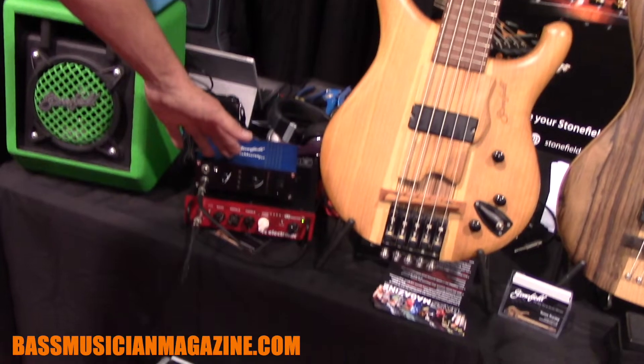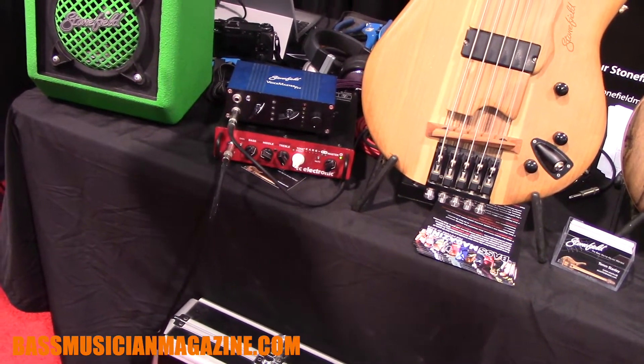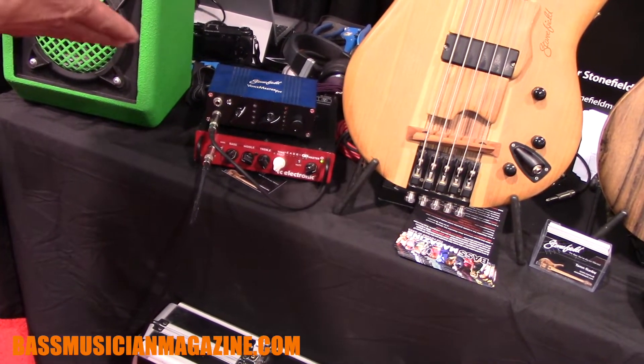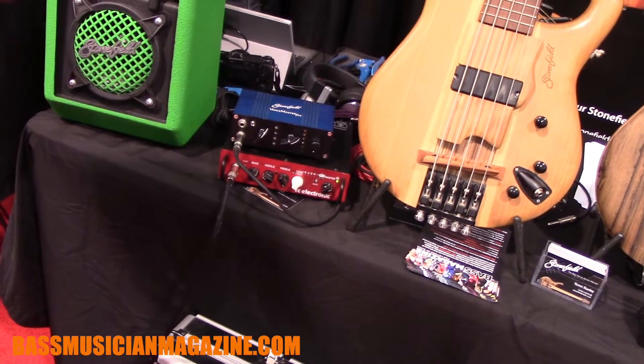The passive voicing units — the Voice Master Pro. That's taken the circuit from the M series basses, which has 11 voices, and putting it into a box that expands the circuit out to 30 different voices, all passive, no batteries required.